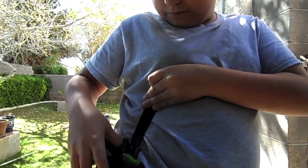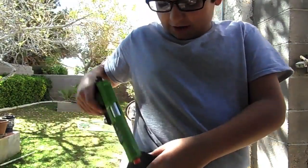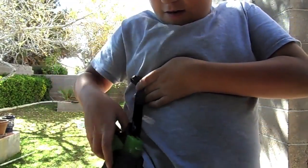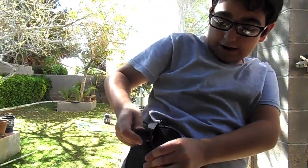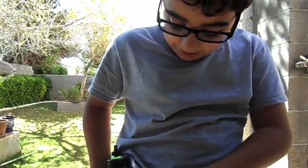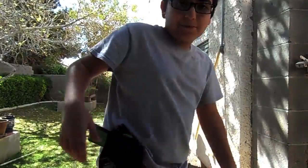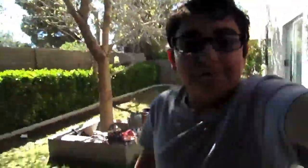Now, about the gun — what I like to do is keep it cocked just in case and put the safety on. Push that down. And there. It's very nice. I'm not really sure about this back stuff, but it fits great. I love it.